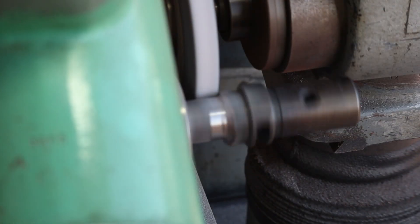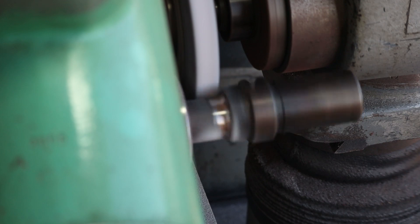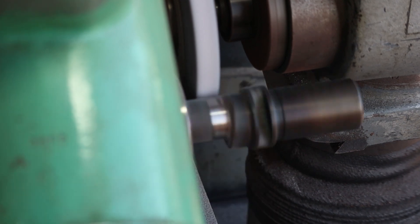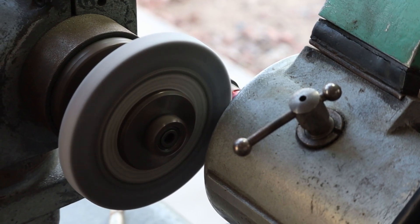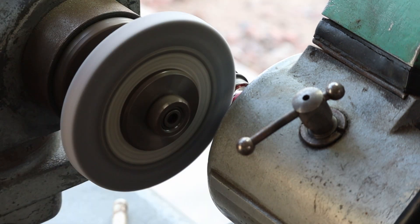I'm just bringing the diameter of the wheel down, and as I'm going down it's coming further into the part, at least in this particular setup. This is that motor I rewound - trying to get that last little bit of corner radius out of there. I re-dressed the wheel and it still has it. This wheel doesn't seem to be fine enough to really let me get in there into that corner.